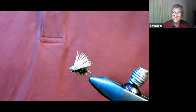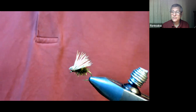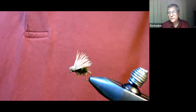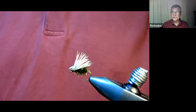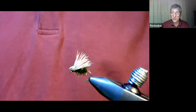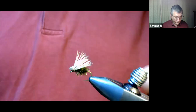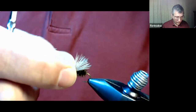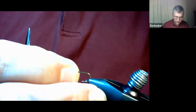Putting a hackle on the elk hair caddis is always a bit of a fragile affair — you have to put a copper rib on top of it to hold the hackle together. This no-hackle version has a lot of advantages. I fished it for a very long time before I even thought about doing the standard elk hair caddis. It doesn't need an awful lot of explanation. This is a size 12 hook and the thread is UTC.